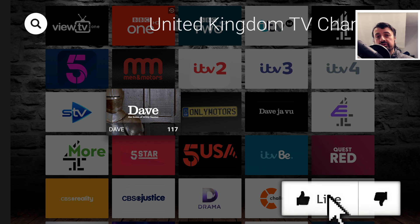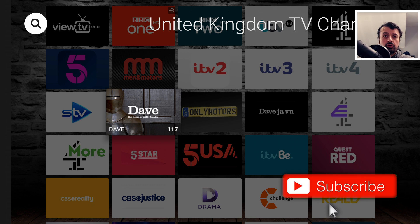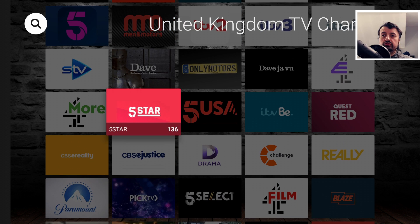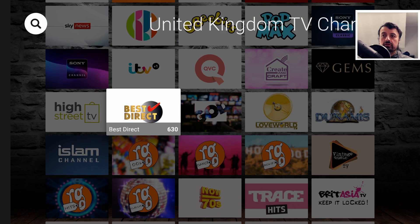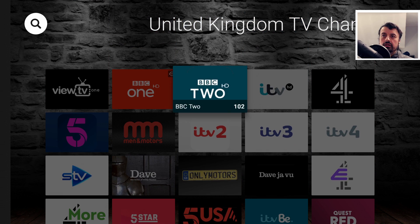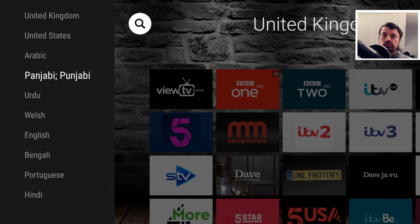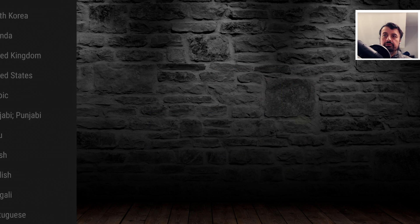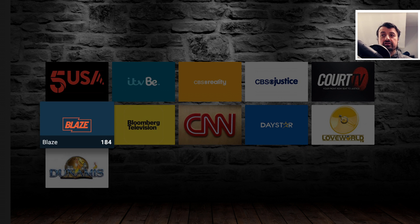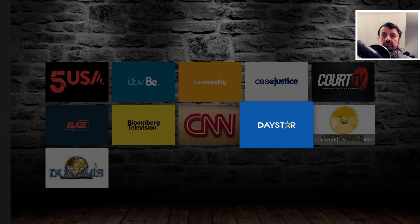The key thing about all of these official streaming applications is that because they're official, you won't get any buffering when accessing this content — the companies behind them have the bandwidth and the infrastructure to handle all users. There are lots of great channels and categories, most in full HD. You also have a category section on the left, so clicking on USA shows all those channels, including Blaze. Let's try Court TV — working absolutely fine, no buffering, no stuttering.